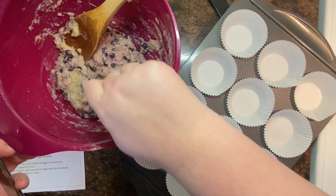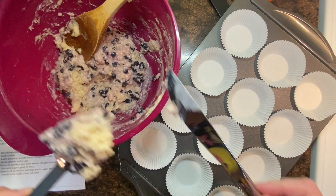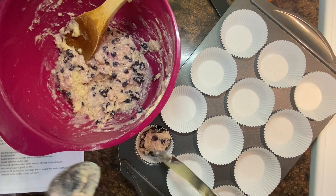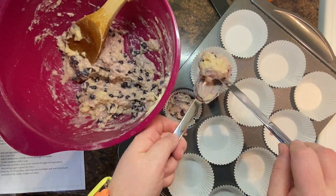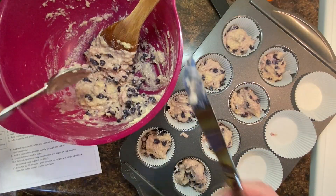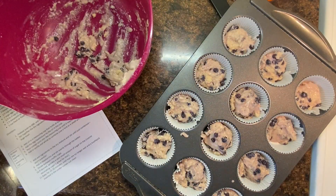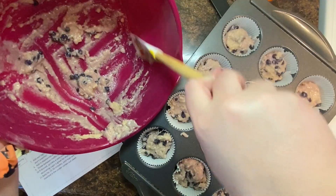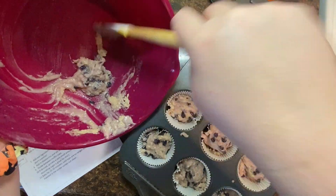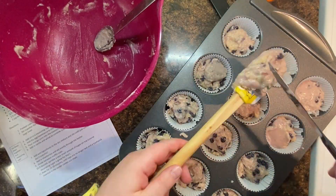Now you're ready to transfer your batter into your prepared muffin cups. Get a spoon from the drawer and a butter knife. Scoop up some batter and use your knife to pop it off the spoon and directly into the muffin cup. You want to keep them all about the same size. If you find that some are a little bigger and some a little smaller, you can even that up pretty quickly. Don't leave any batter in the bowl — get your rubber spatula and scrape up all of the leftover batter and add it directly into your muffins. Even them up, get them all about the same size.